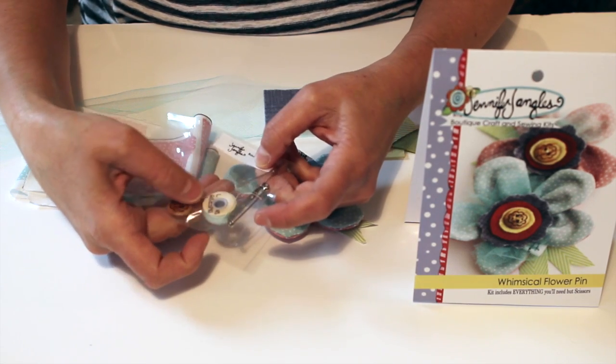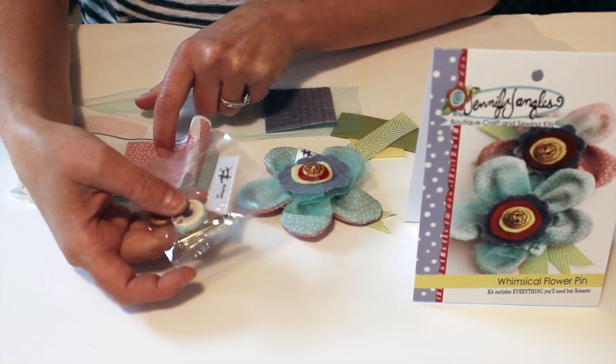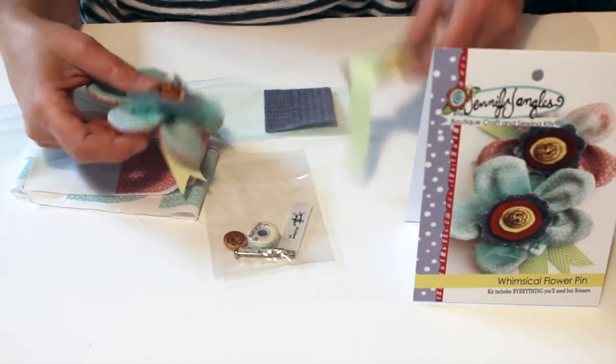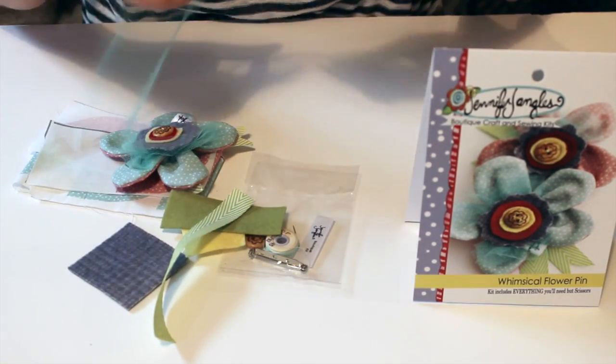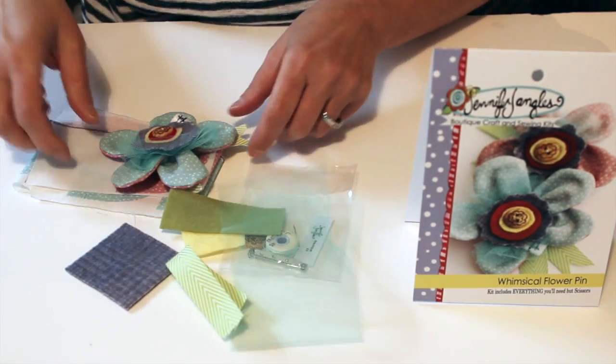You have a tag, a button, needles, pins to hold the fabric together while you're sewing, and then a pin back. You get ribbon, 100% wool felt — hand dyed — and then tulle and ribbon for the piece at the bottom.